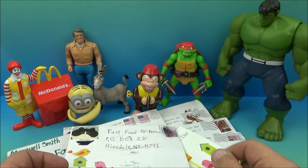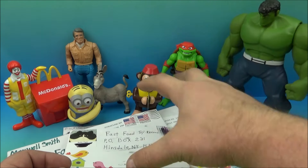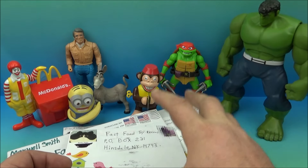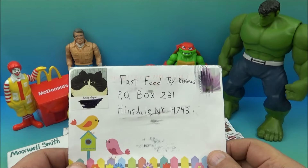Hey, how's it going, all you beautiful people out there? Fast Food Toy Reviews here. Today it's viewer fan mail day! That's right, we got a whole giant stack of letters that we need to go through. A bunch of people out there were kind enough to send me some cool mail, so I think it's time to get started.